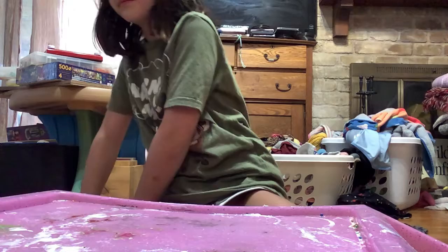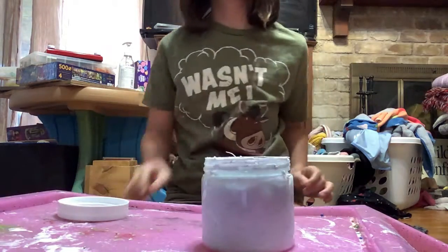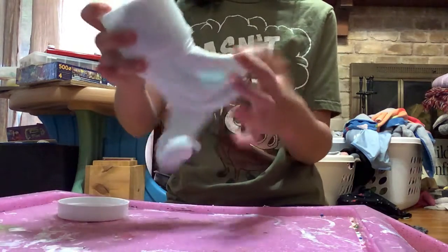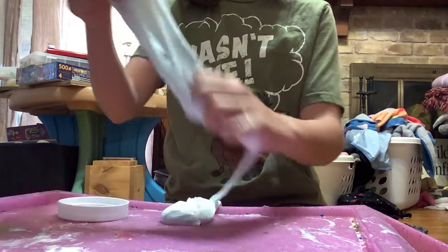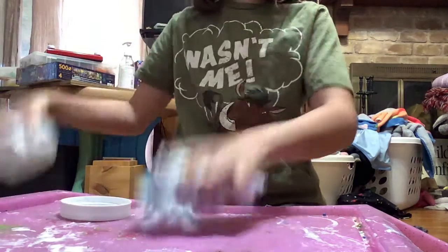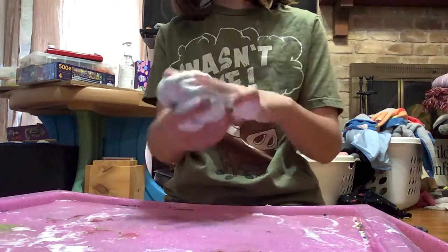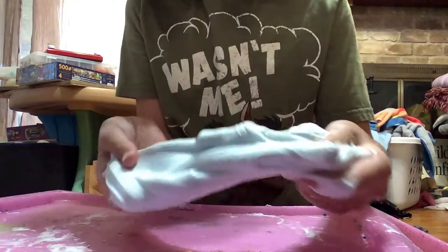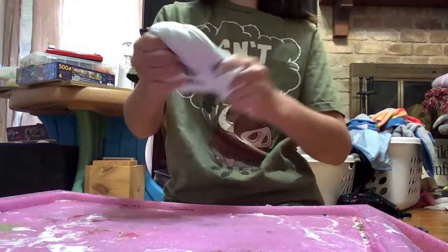Now I'm going to do the one that I made right before I started filming this video. Unbox it. So, here it is. It's a really light blue, and it has little blue, darker blue little flakes in it.